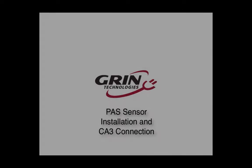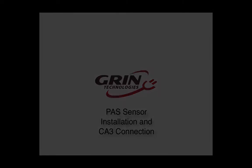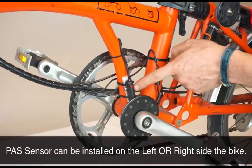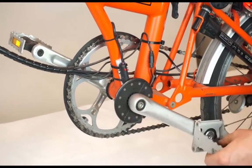We're going to step through the process of configuring a version 3 Cycle Analyst to work with the standard 12-magnet PAS sensor offered by Grin Technologies. We've installed the split ring magnet disk on the left side of the bicycle crank, and the pickup sensor is located just behind the magnets with the sensor location in line with the magnet positions.